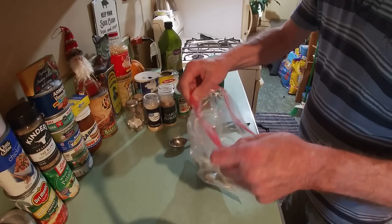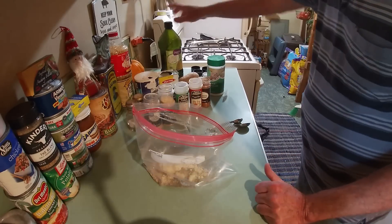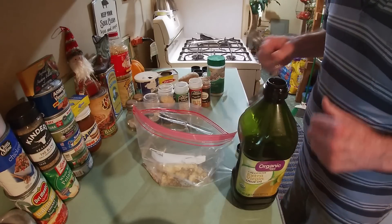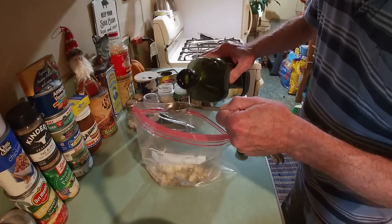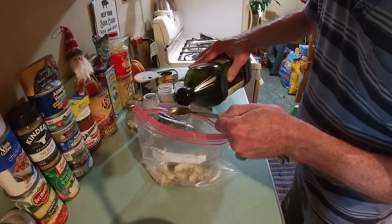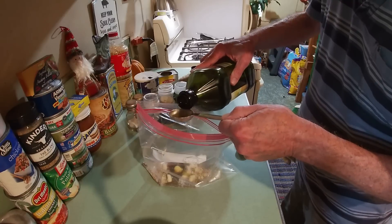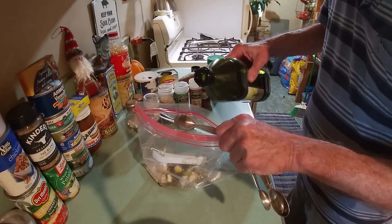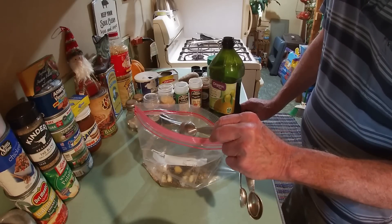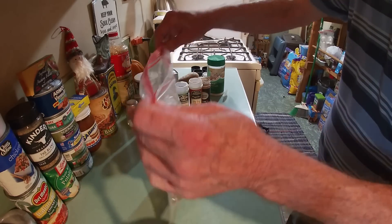We're going to roll the bag up for just a second, but we've got to add something to moisten up our taters. We're going to be adding olive oil — four tablespoons, or if you prefer, a quarter of a cup.